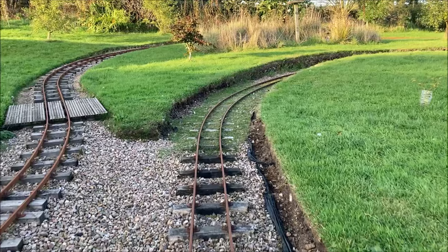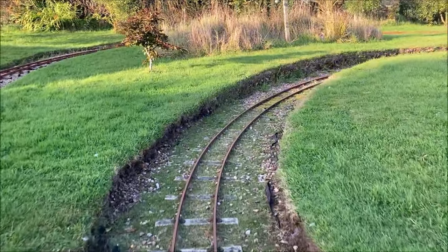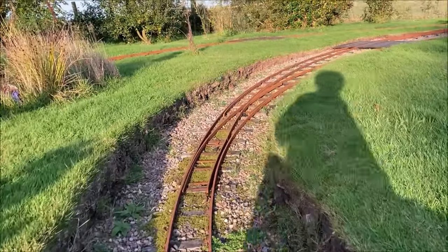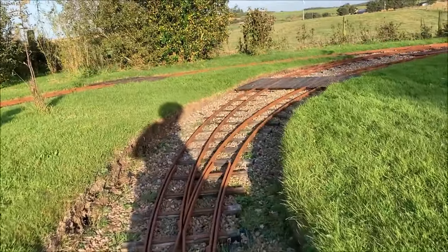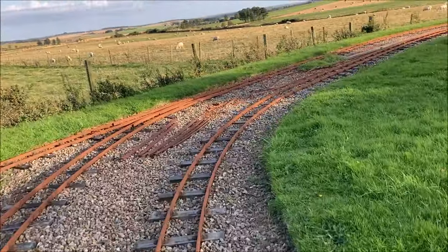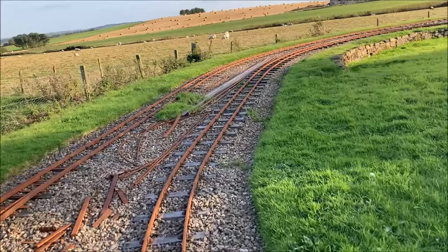As we head towards the cutting the curved points soon become visible. We will be taking the right hand track leading away from the original line and onto what has become known as the Ladybird line, which rejoins the original route at the pair of points we've just passed on the left.